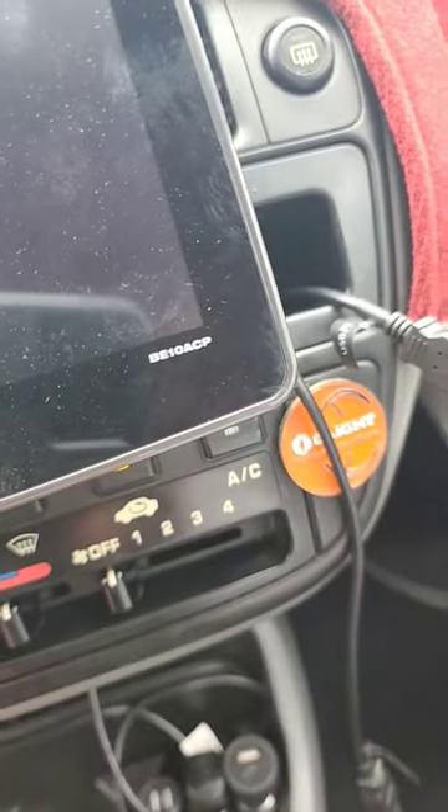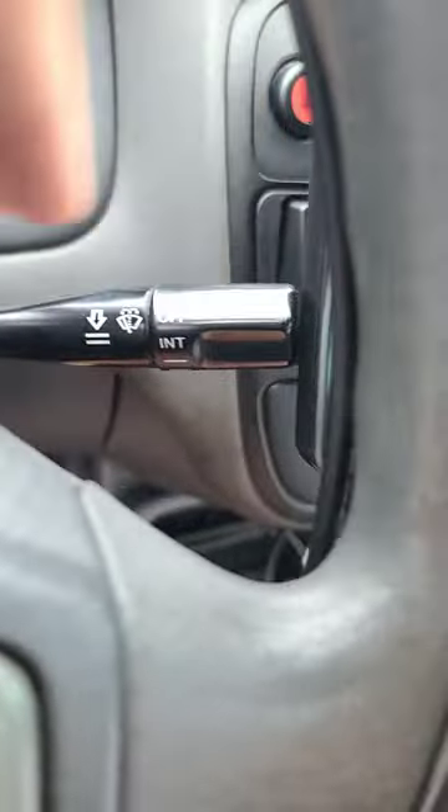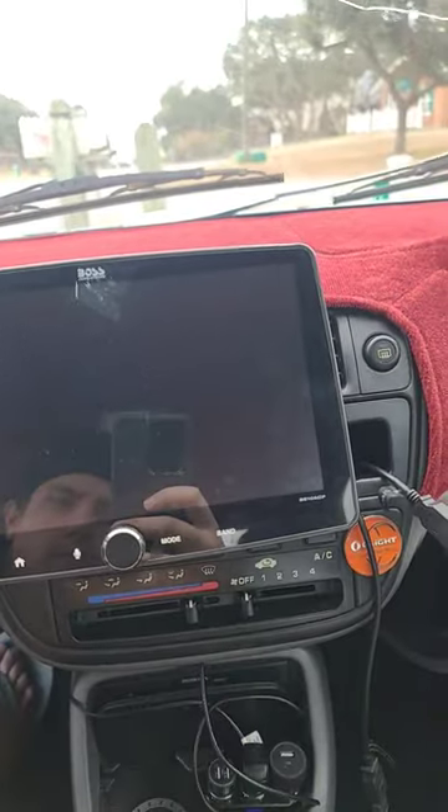Boss Elite BE10 ACP. Get the 9-inch and I'll show you why. So here we go — throw it in reverse.